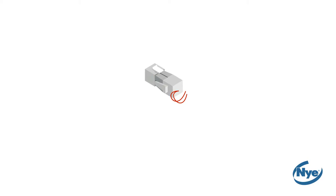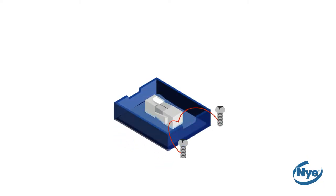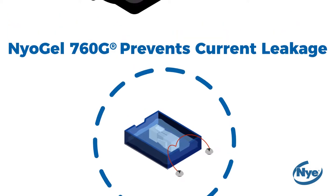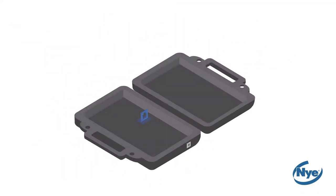To accomplish this, we will place the wired connector into a container of water and demonstrate how Niogel 760G prevents current leakage from the connector to the surrounding environment. In this kit, you will find all the parts you need to complete a water resistance test.